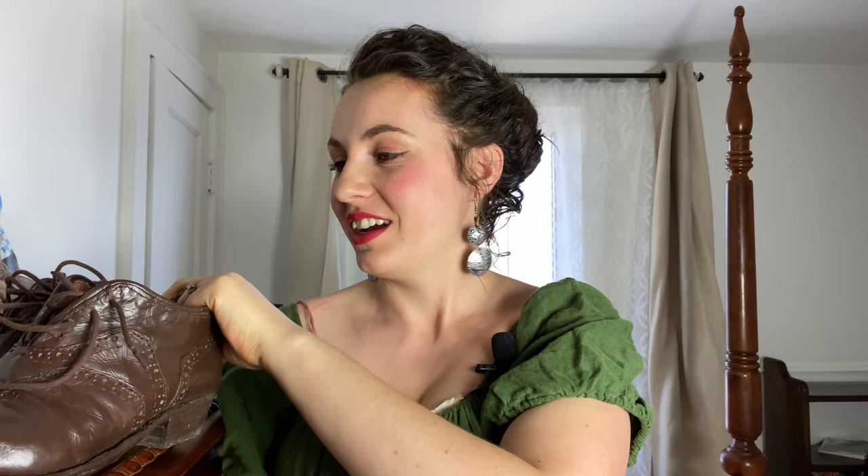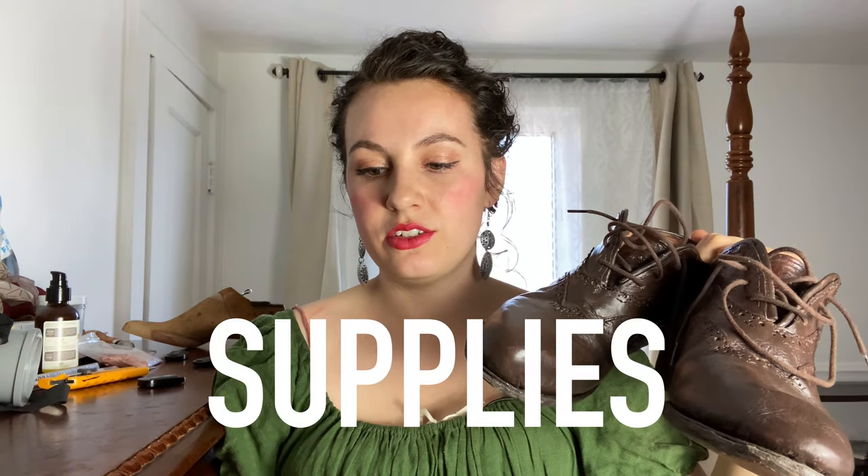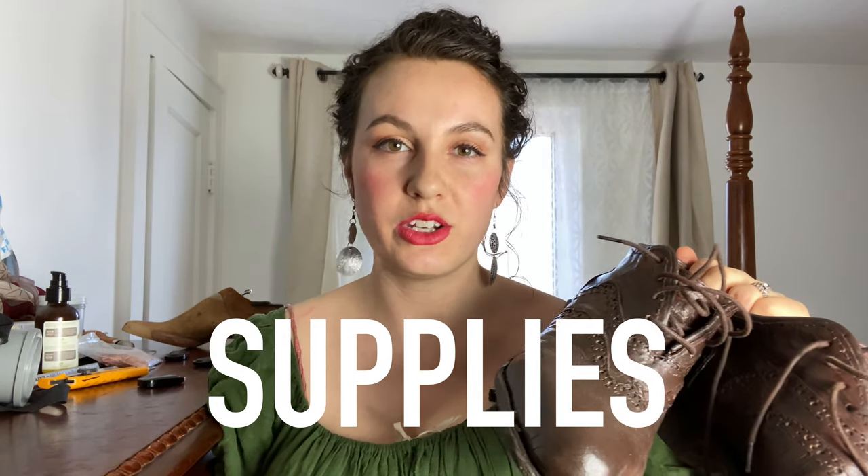I started these shoes when I was about eight months pregnant. It was kind of like my last fun project that I wanted to get started, because I'd finished filming all the videos I wanted to film. So I started these maybe September or October-ish and I just finished them. It's now March at the time of filming. There was a long period of absence in the middle because I had a baby, and I took a couple months completely off from sewing, but I got back to it and I just finished them.